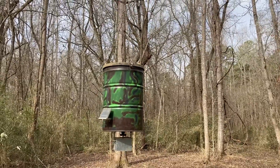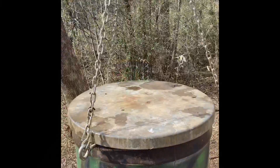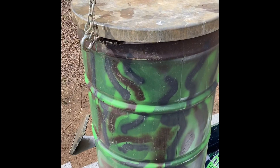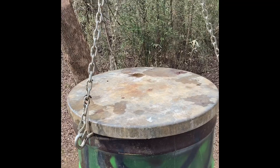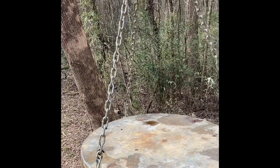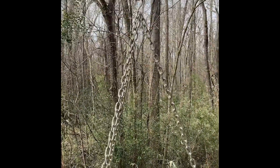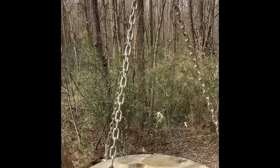I can back up underneath this feeder with my pickup, stand on the toolbox, and fill it real easy. You could probably do the same thing if you've got a UTV or something like that. And then this is how the chains come down.